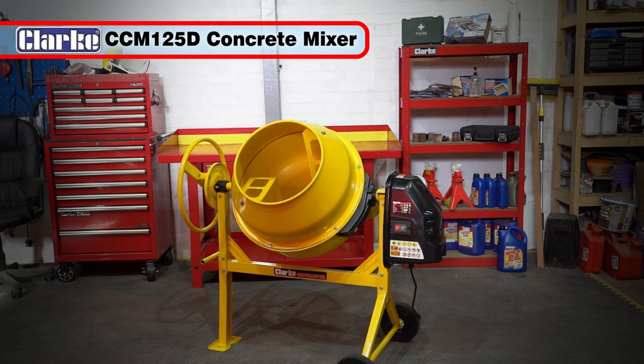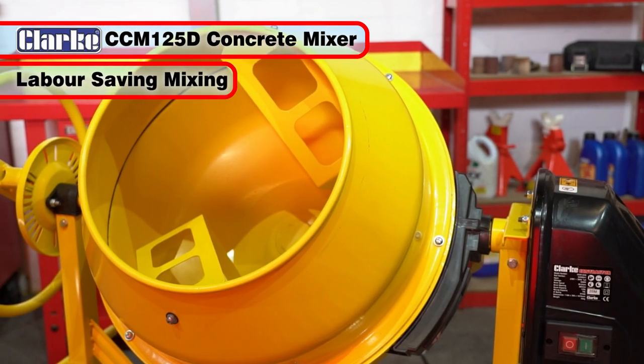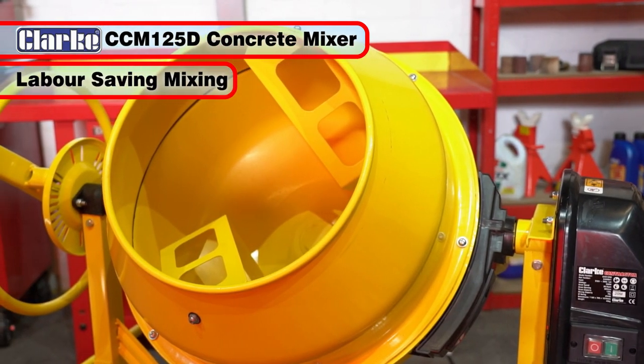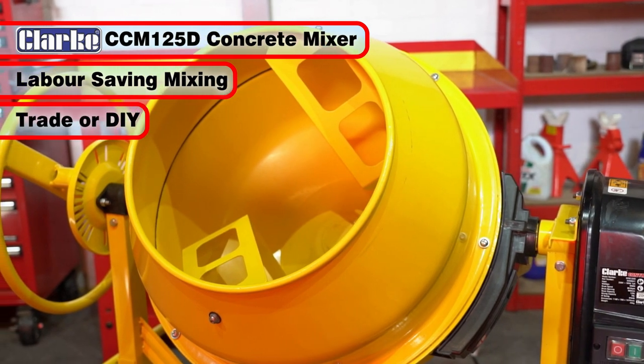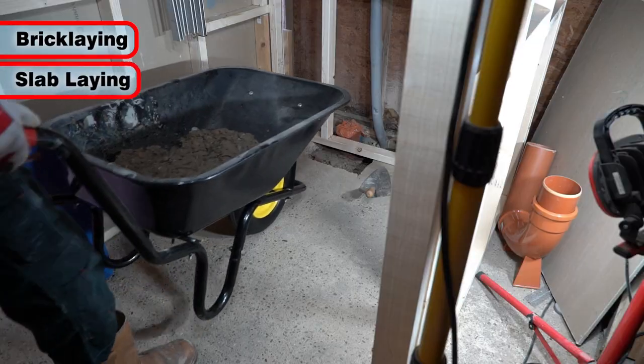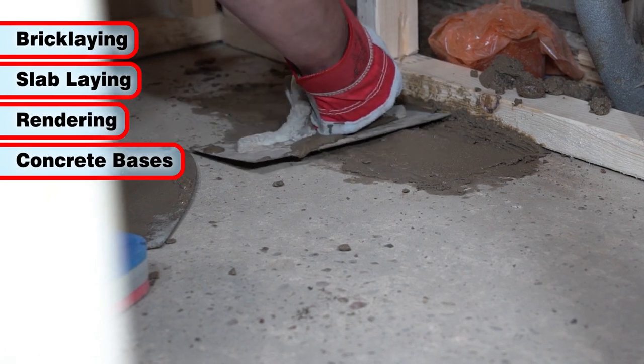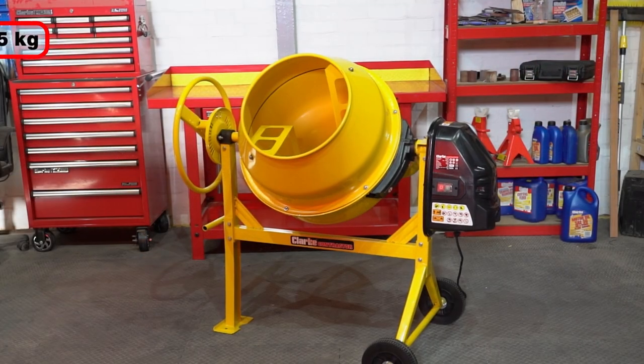The Clark CCM125D Concrete Mixer makes easy work and labour saving time of mixing sand, ballast and cement for both the trade and DIY. It's great for many projects, including bricklaying, slablaying, rendering, concrete bases for patios and sheds and more.